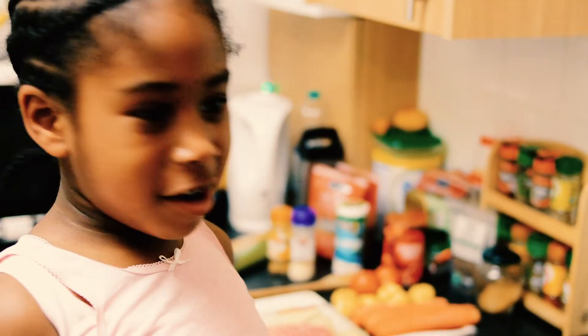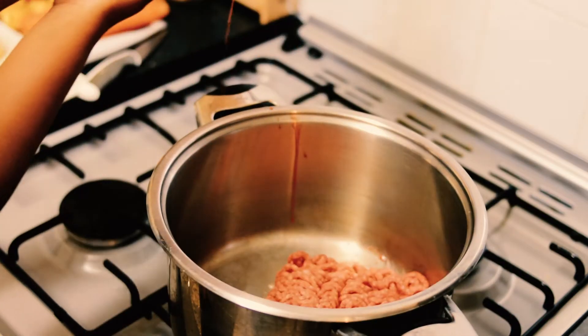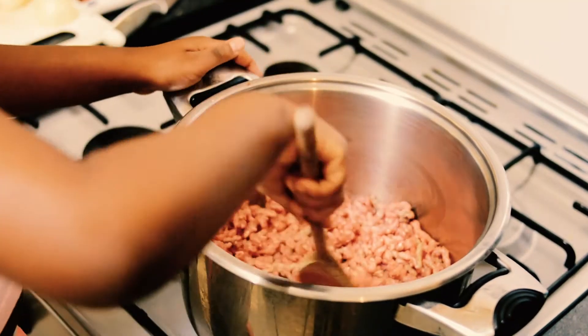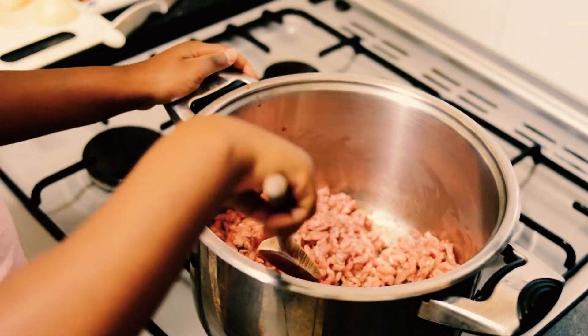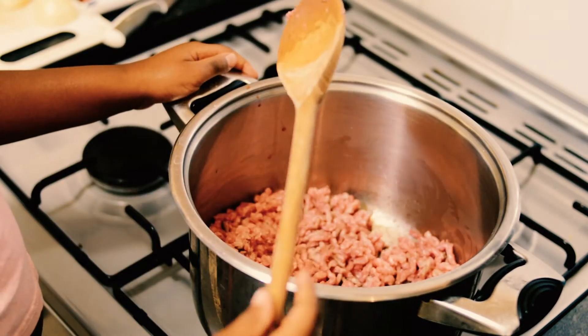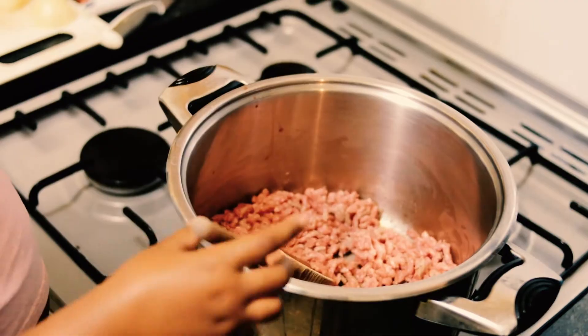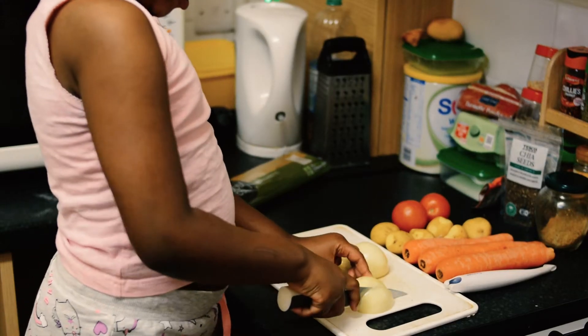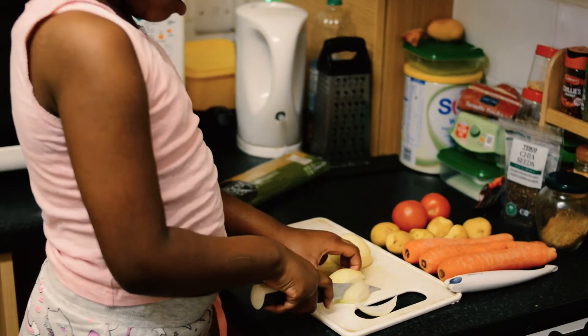First we're going to brown them in. Now we're going to chop up all our veg. You need to be very careful with a knife.